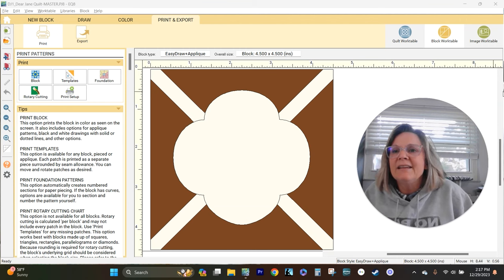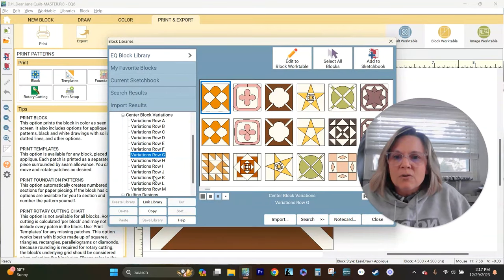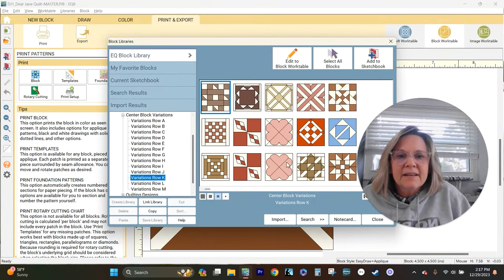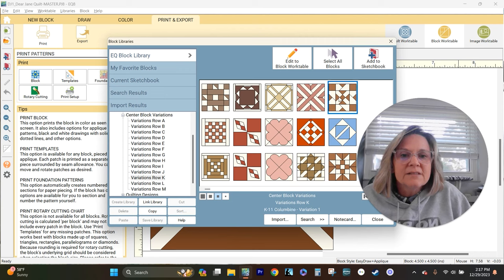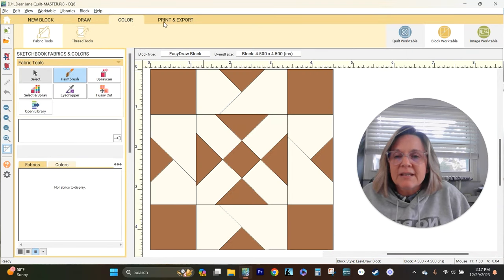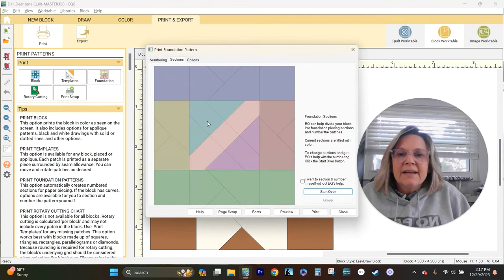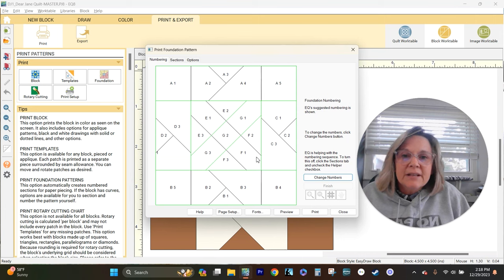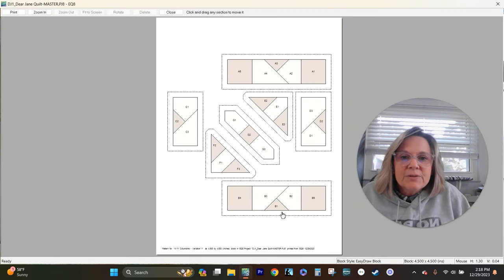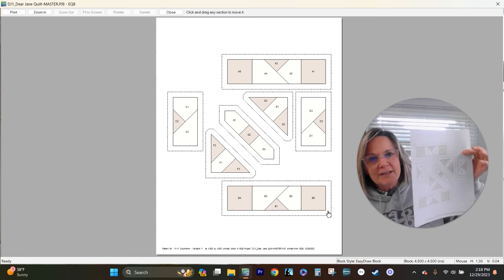Let's go to K11. Go back up to Libraries, block library, row K. K11 — that is obviously perfect for foundation paper piecing. That's what it looks like colored in. We can go to print and export and hit our foundation. These are all the different sections that we need for this block. Here's the numbering, and if we preview, that's what it's going to look like when we print it. We're ready to make this block. So there are our four center blocks for this week.